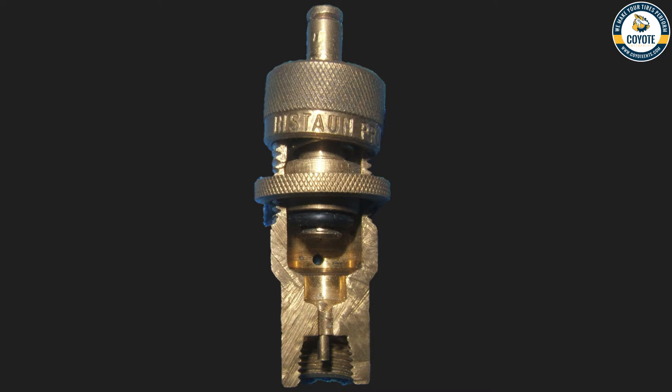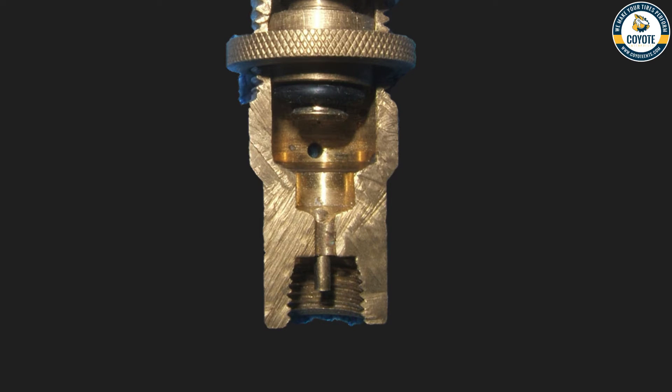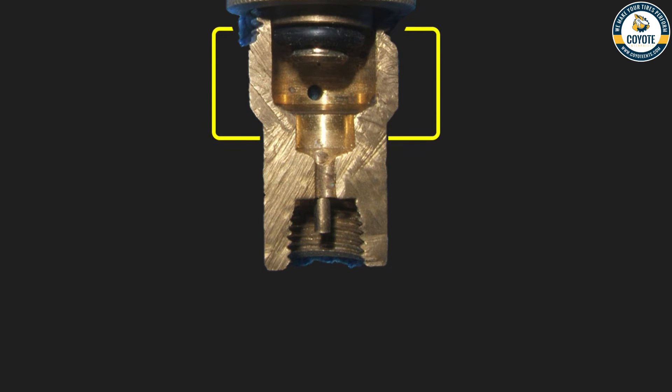This is what a deflator looks like after it automatically turns on. Note the side hole where the tire air leaves the deflator. The deflator valve core depression pin has opened the valve core as shown. This section is the valve core seal to the valve stem. Tire pressure has lifted the o-ring seal and piston, allowing the tire to air down via the side hole, while the four holes in the deflator base are letting air into the deflator.